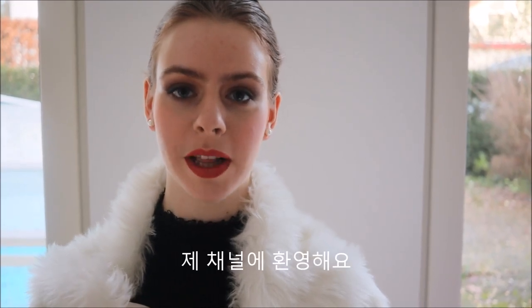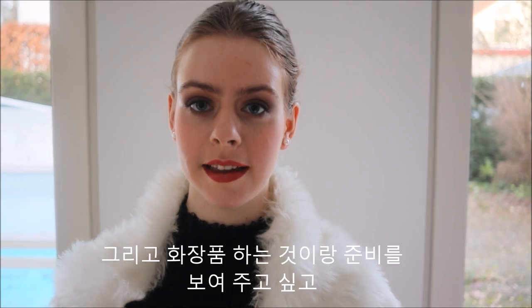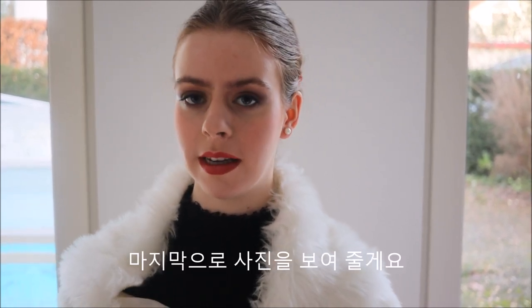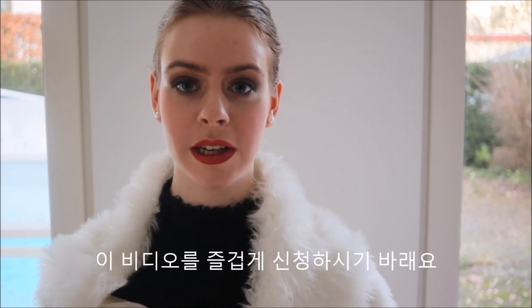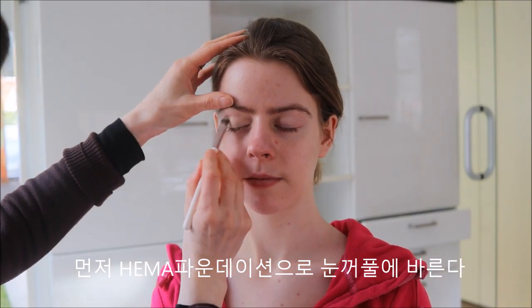Hello everyone and welcome back to my channel. Today I'm going to do a photo shoot and I want to take you with me in the process of preparing. In the end I will also show you the end result. I hope you enjoy this video. So we begin with the HEMA foundation.